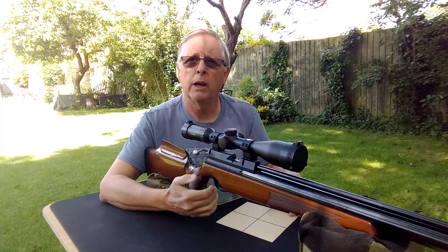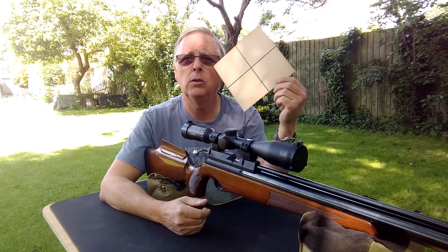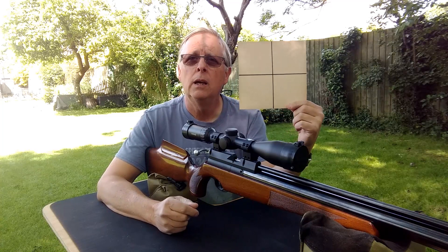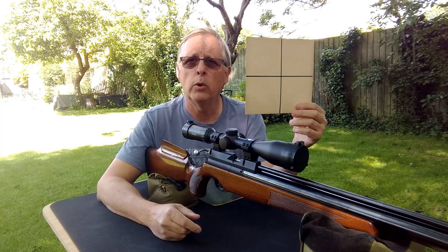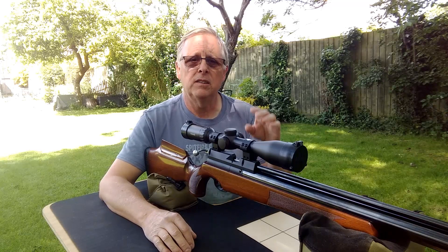What we're going to do is I'm going to explain the best way I've found — through other people's advice and watching other videos — for zeroing a rifle. We're going to be using a paper target with a simple cross marked on it, because I do my zeroing in two stages. First I set the windage, then I set the elevation, and then I combine the two to see how well the rifle groups.